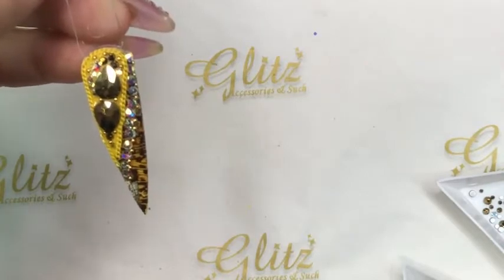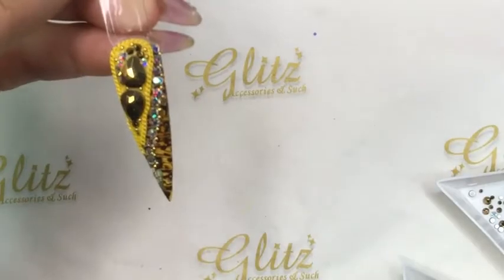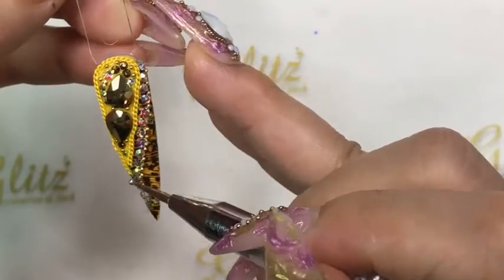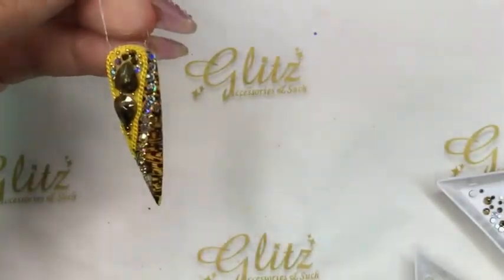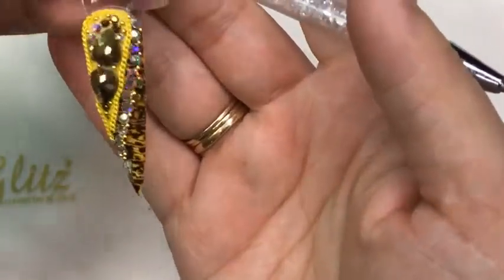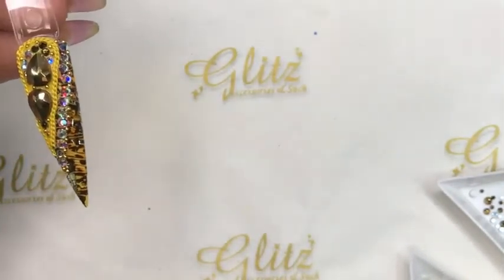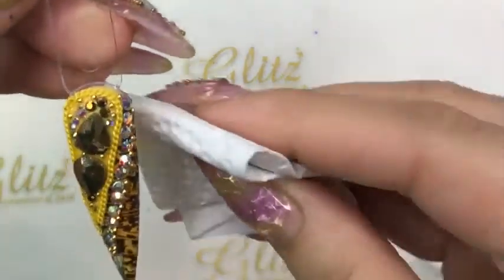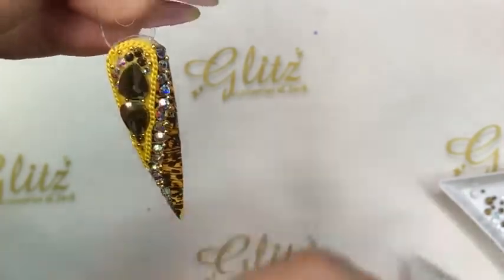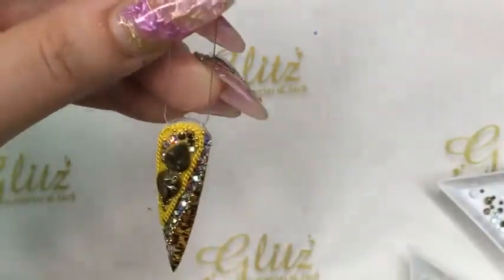I'm going to add more beads — so adorable. One more. Wipe it off on the edges to prevent it from getting too bulky, and cure for 60 seconds.